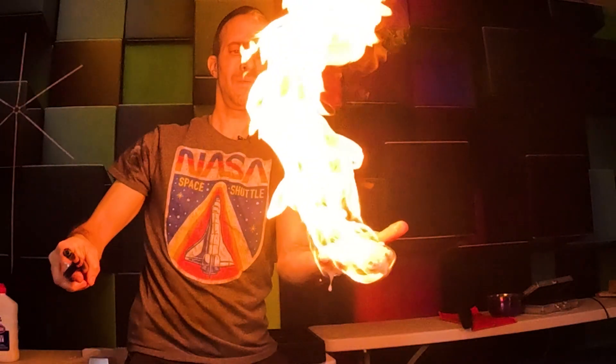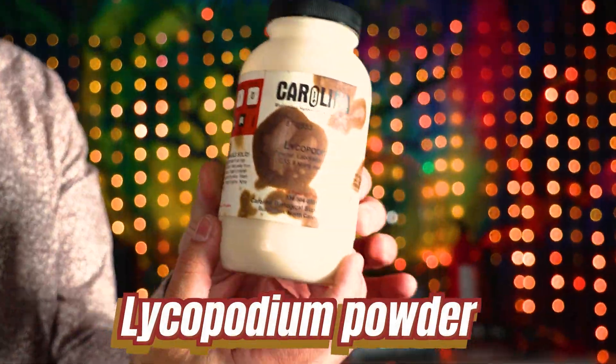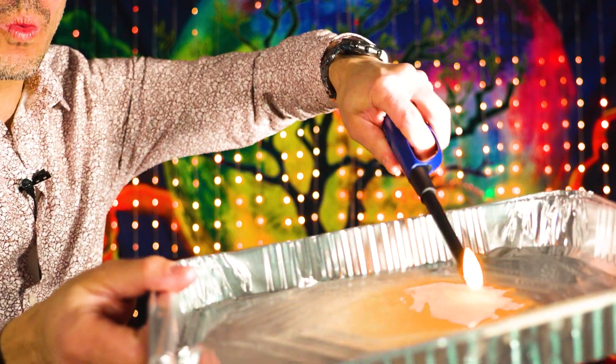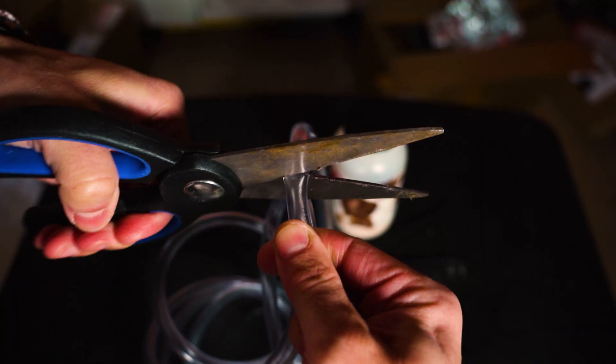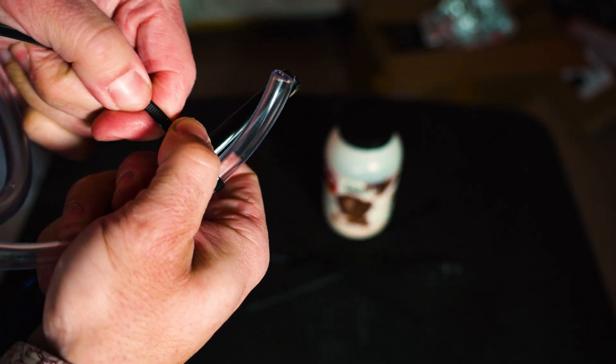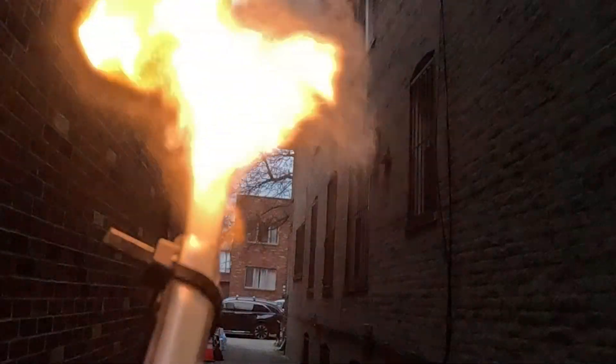Understanding how fire works, how dangerous it is, and most importantly how to control it, allows me to do cool experiments like this. This powder called lycopodium powder is one of the most flammable powders around. When you try to light it in a pile, nothing happens — because there's not enough oxygen in between each particle. We need to spread it out in the air. So take a tube, fill it up with lycopodium powder, attach it to a lighter using zip ties, and blow it out. As the flame is lit, the lycopodium comes out of the tube and creates a massive fireball, because now there's oxygen in between each and every particle.